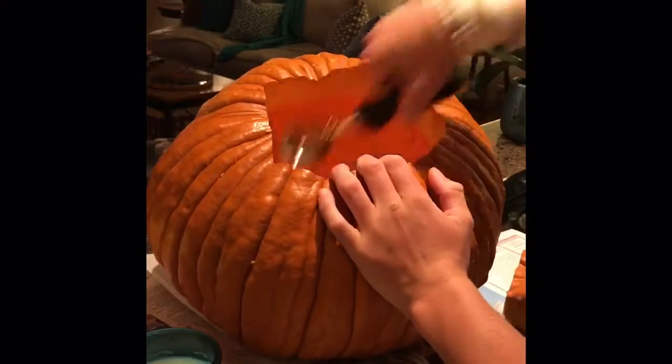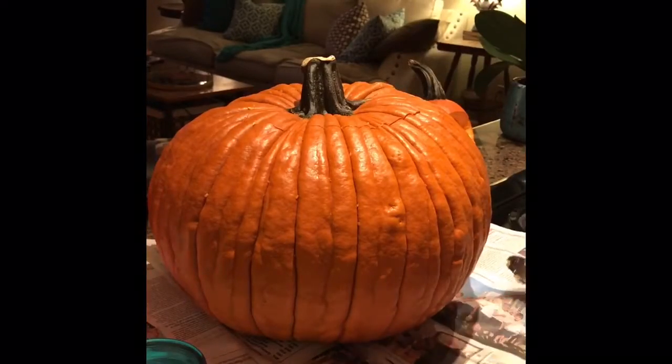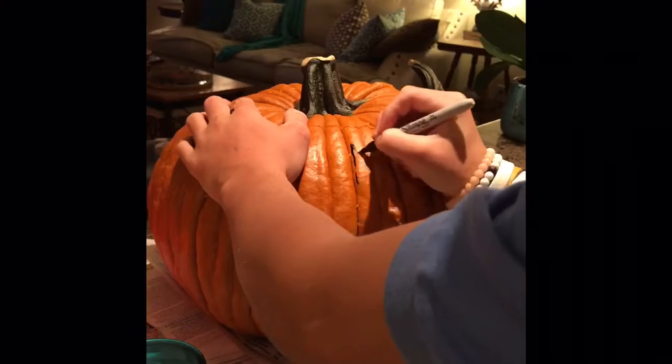The finished step should look like this. Next, you want to take the Sharpie and draw out what you're going to do. Since I'm making a simple face, I'm just going to draw a simple one.